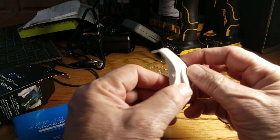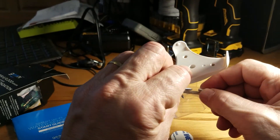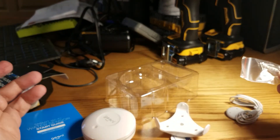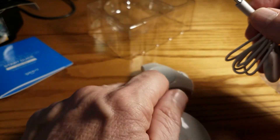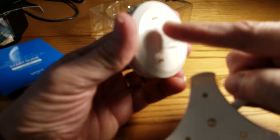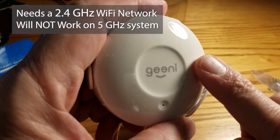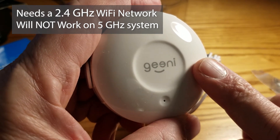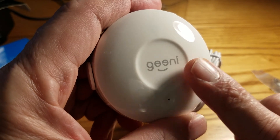You can attach the holder with the 3M tape or use the screws to screw it in, or you can just lay it down. You can use just the large sensor or plug in the remote sensor, which attaches to the base unit. This device uses Wi-Fi on the 2.4 GHz band, not 5 GHz, so you need 2.4 GHz availability. You also need sufficient Wi-Fi range depending on where you place it in your home.